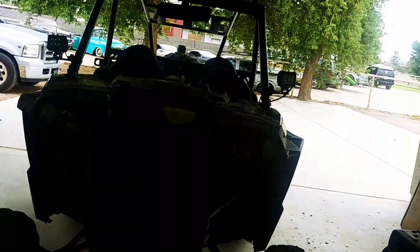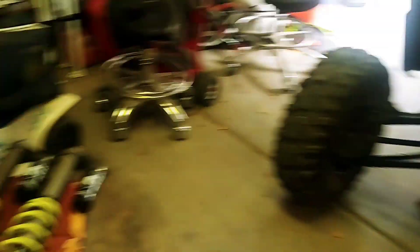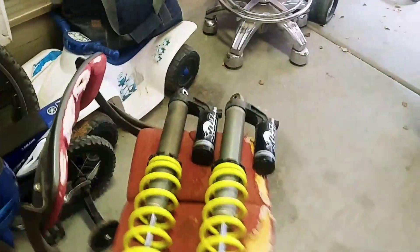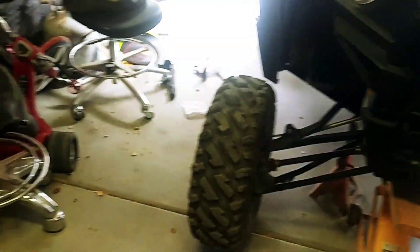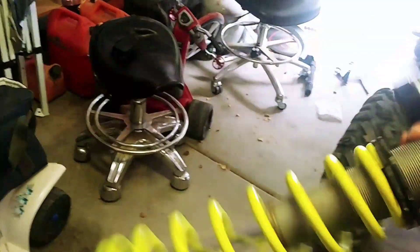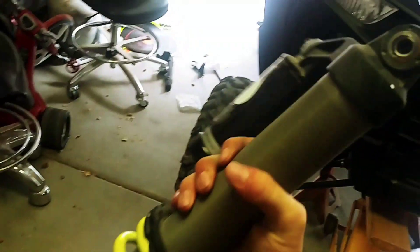I've got the shocks off — got some mad travel now. Here are the shocks: that's the left one, which I need to mark, and the right one. When I shake this right one, you probably won't be able to hear it — nothing happens, you can't hear anything. But with this other one — make sure I don't drop them, these things are freaking expensive, I've had to replace way too many of these.